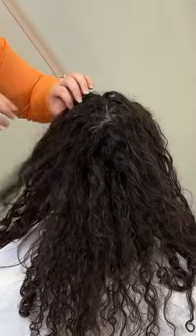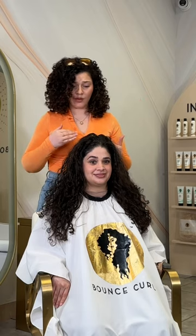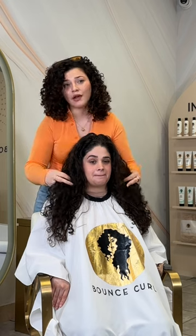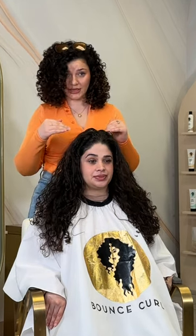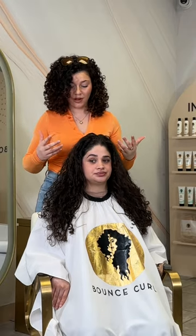What I would like to do is give it some root lift. When I look at your hair now, I'm seeing that we just need to reset. We're going to do a good clarifying shampoo, and then go in with some different styling techniques to get some volume and bounce.